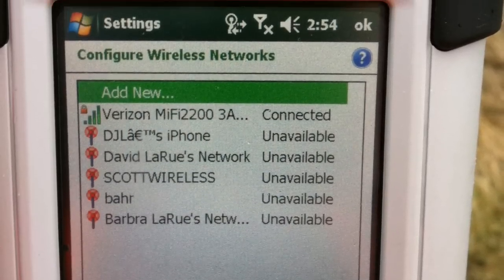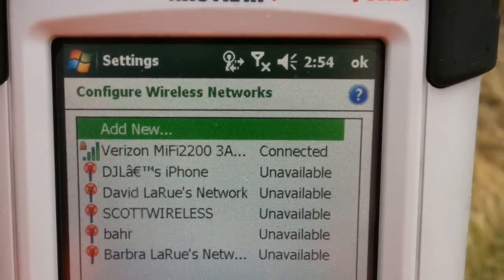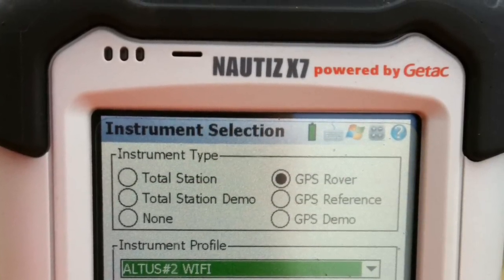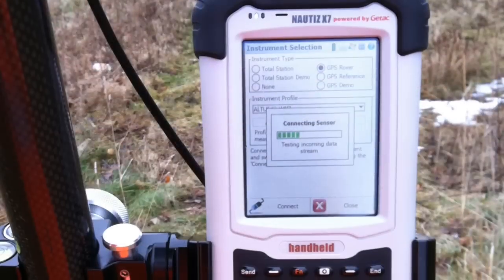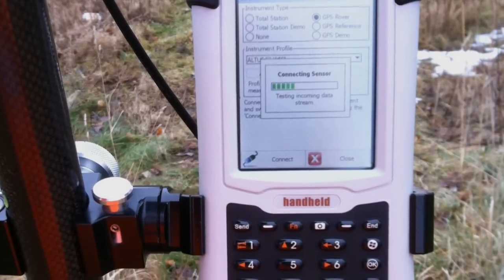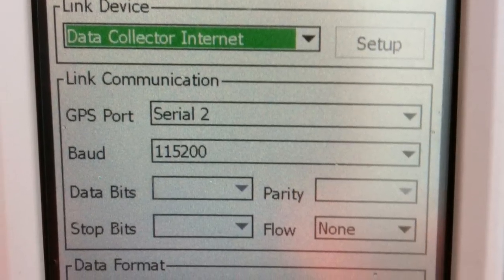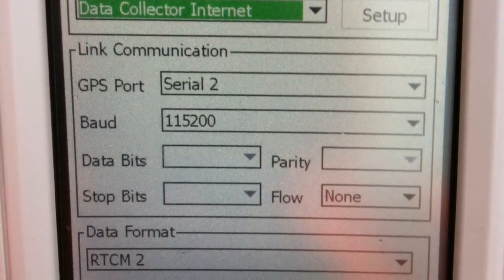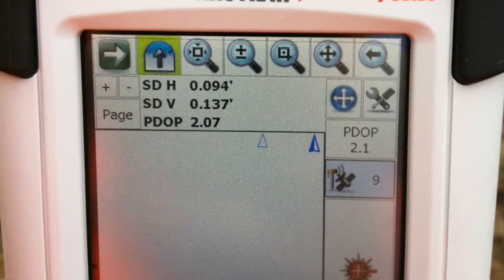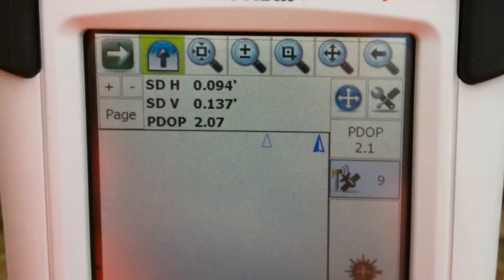Next, launch your Field Genius 2011. Go into your connection to the Altus GPS rover unit as you normally do. Once you connect, instead of going to the normal entry connection, you're going to go to a data collector internet connection.